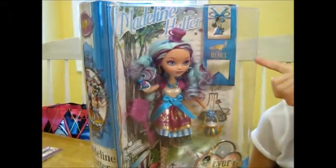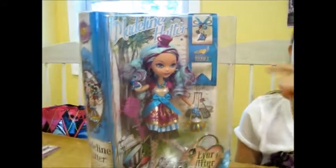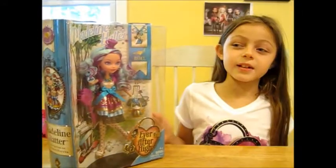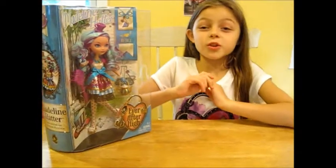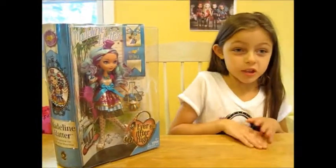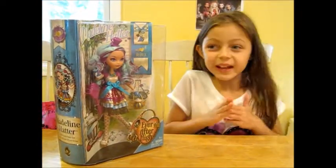Up here is her little bookmark slash story, and it says Ever After High Madeline Hatter doll. By the way, I love Maddie Hatter. She's a rebel, but she's also kind of nice and sweet. She's also kind of royal-like, you get it?